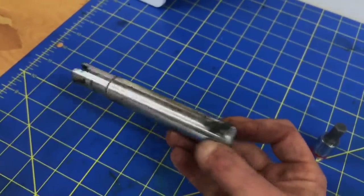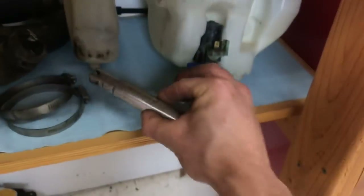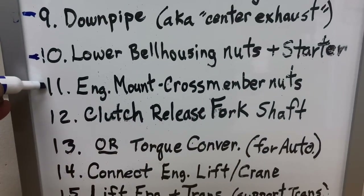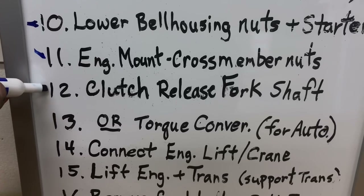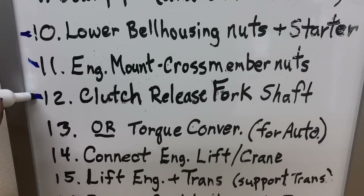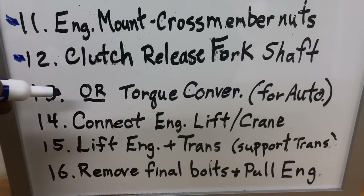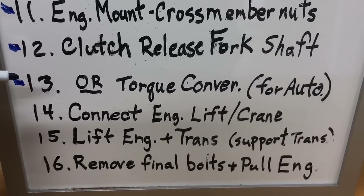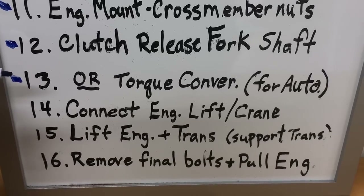So that's our clutch fork shaft — there's also the transmission plug that gave us access to that shaft. This means we get to knock a couple more steps off the list: step 11, engine mount crossmember nuts — that was easy — and step 12, clutch release fork shaft, done. Since my transmission is a manual, I don't have any torque converter bolts, so I'm knocking that one off the list as well. But in case you have an automatic transmission, I'm going to walk over to the car and show you exactly where you remove those torque converter bolts from.